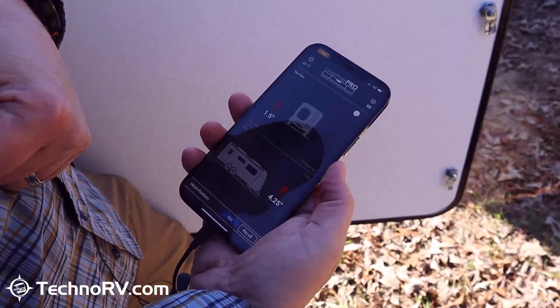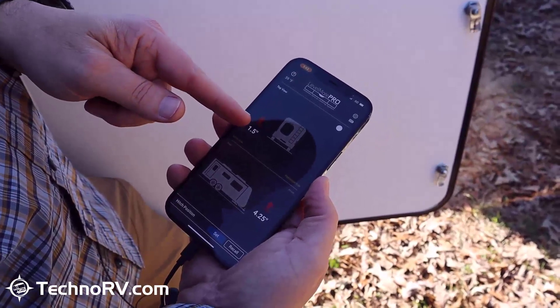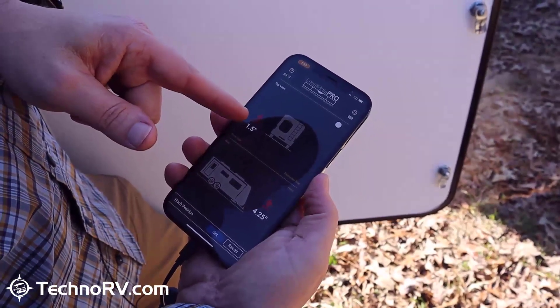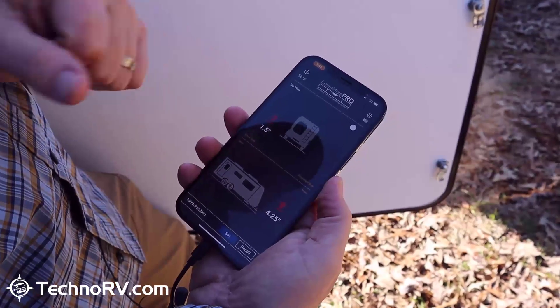The next step is to go ahead and get my leveling blocks. I'll go ahead and put them under the tires on my driver's side of my RV, and then I'll just start pulling forward and the app's going to tell me when I'm level.